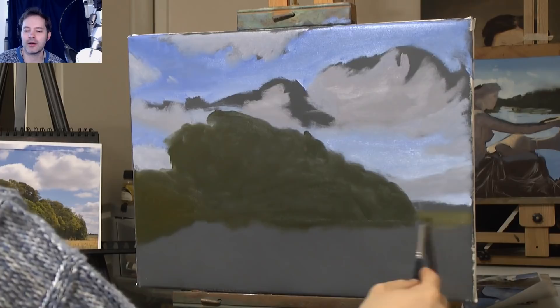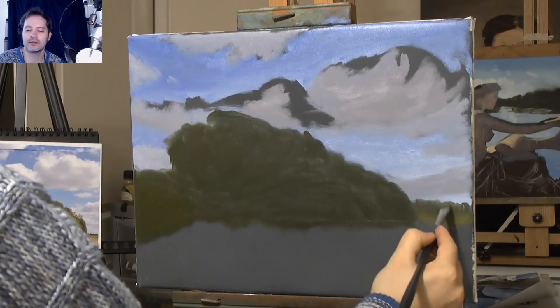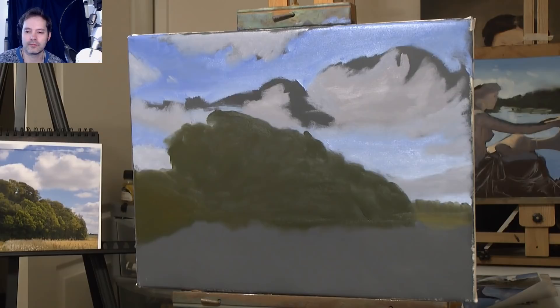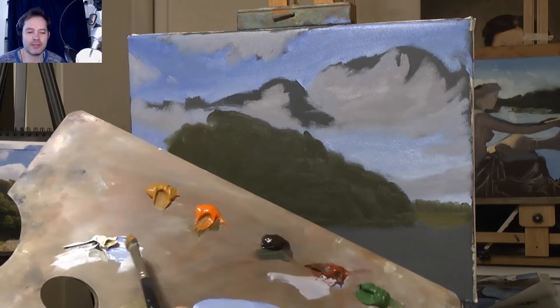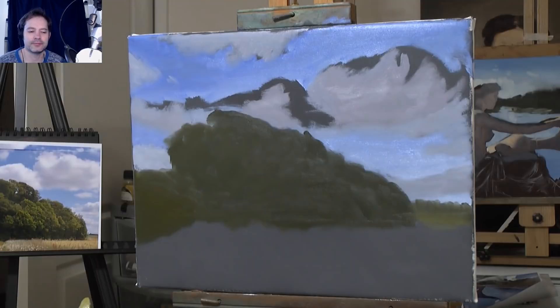I'm just blocking in the background — a bit of light in the background, and then putting in a few distant trees, just an indication. I've left it quite light. The original photo is very dark in the background — I've done it lighter because I wanted them to be in the background, and therefore a light colour works. Mixing some Yellow Ochre, Indian Yellow, and some White to make the green I want.